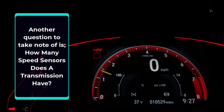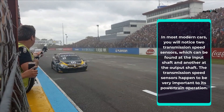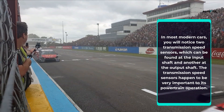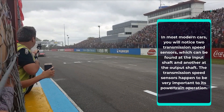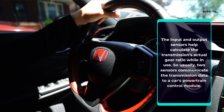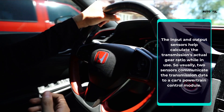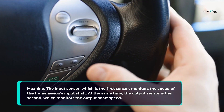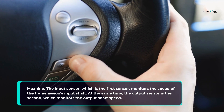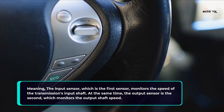How many speed sensors does a transmission have? In most modern cars, you will notice two transmission speed sensors, which can be found at the input shaft and another at the output shaft. The transmission speed sensors are very important to powertrain operation. The input and output sensors help calculate the transmission's actual gear ratio while in use. Two sensors communicate the transmission data to a car's powertrain control module: the input sensor monitors the speed of the transmission's input shaft, while the output sensor monitors the output shaft speed.